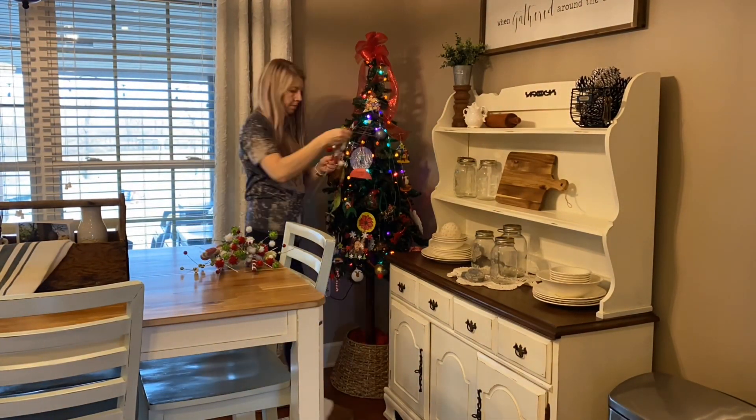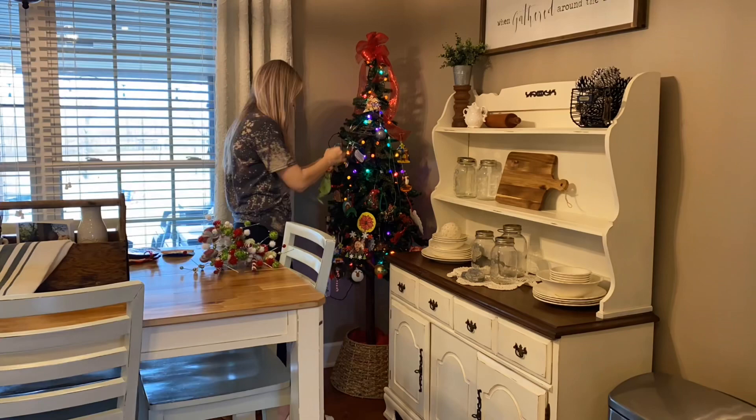Several pieces on the hutch belong to her, so those stay out year-round no matter what — they are always on that hutch.